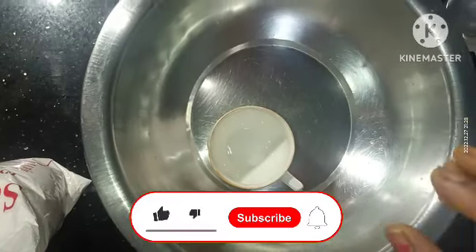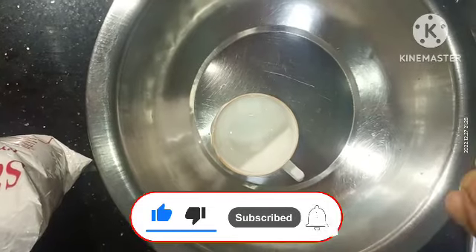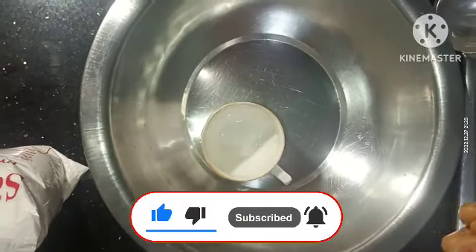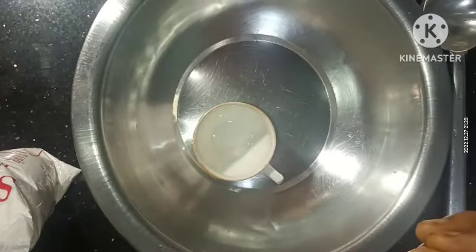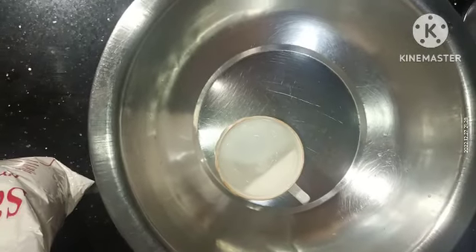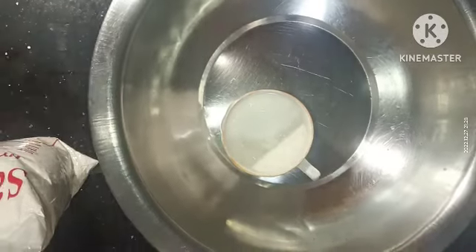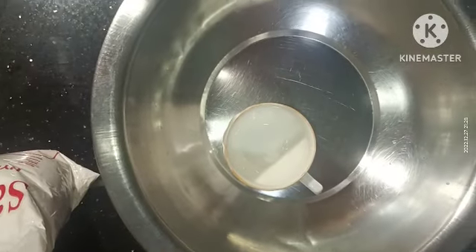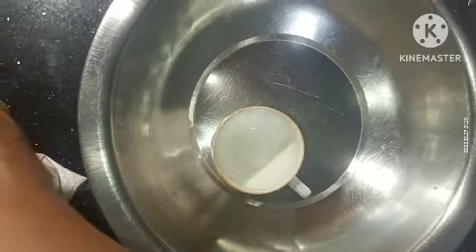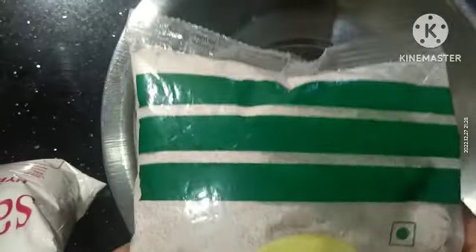Guys, today I am going to start making a new recipe, which I want to make for breakfast and dinner. Today, I am going to make rice powder.